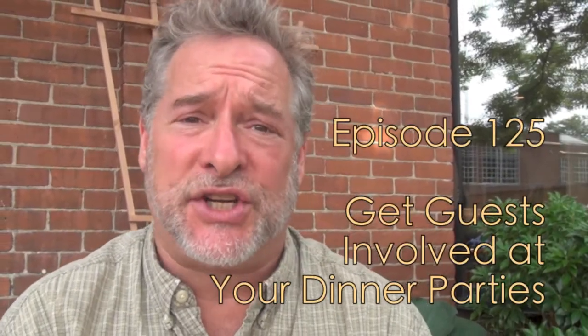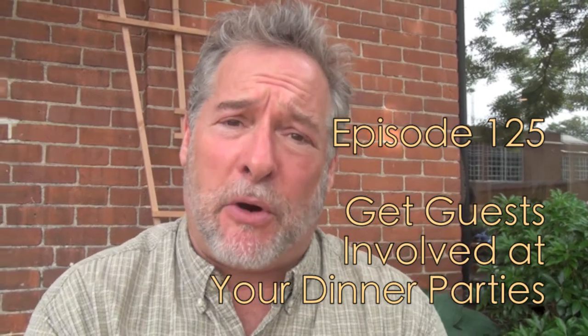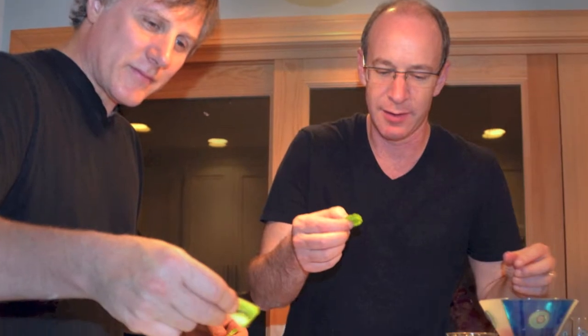Hey there friends, Mark here on the Culinary Compass. Today I wanted to chat with you briefly about dinner parties and a specific part of dinner parties that I have always enjoyed facilitating, which is getting the people who are coming to the dinner party involved in the actual cooking process. Not only is it a lot of fun, but sometimes it can actually save me a lot of time.